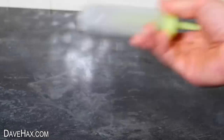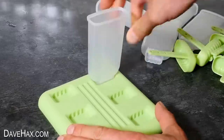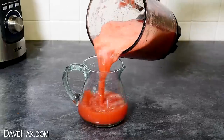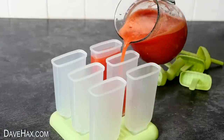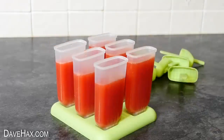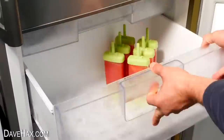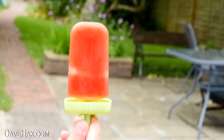Something else you can do with a smoothie is turn it into ice lollies. These moulds are really good — they clip into a base to stop them falling over, and you get six altogether. I made sure they were all firmly in place then decanted some of the smoothie into a smaller jug to make it easier to pour, and filled up the moulds. You can fill some just three quarters full and add a couple of slices of fruit into the mould. The tops just clip on, then they're ready to freeze, and the next day you'll have these amazing watermelon lollies — perfect for keeping you cool.